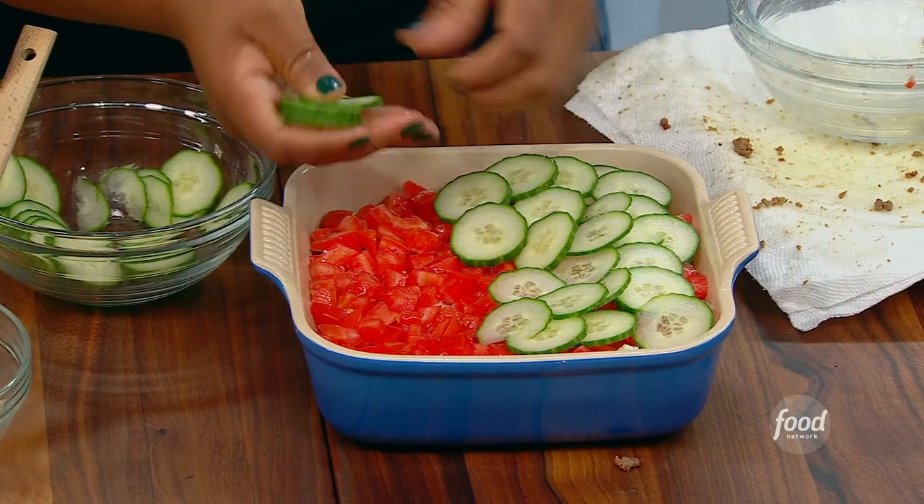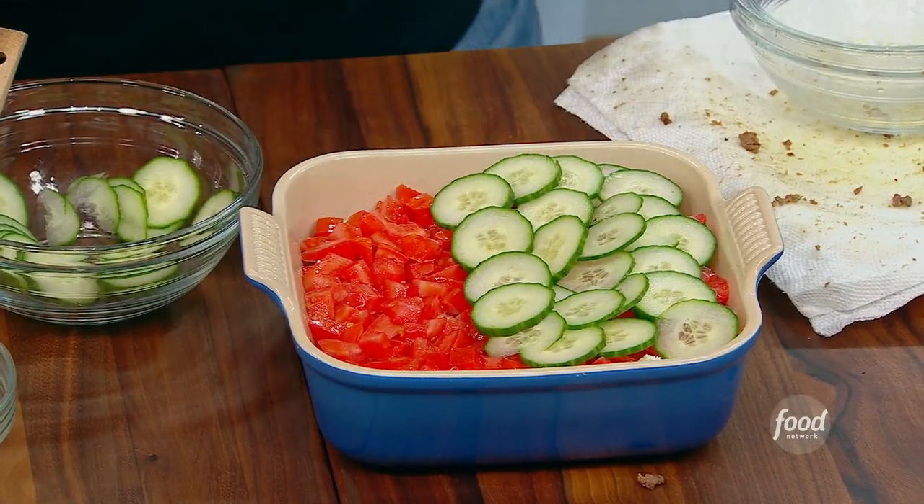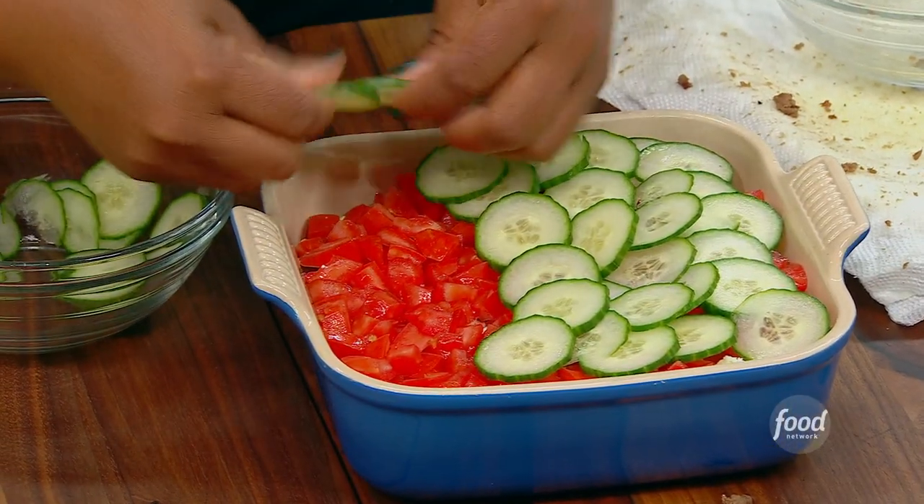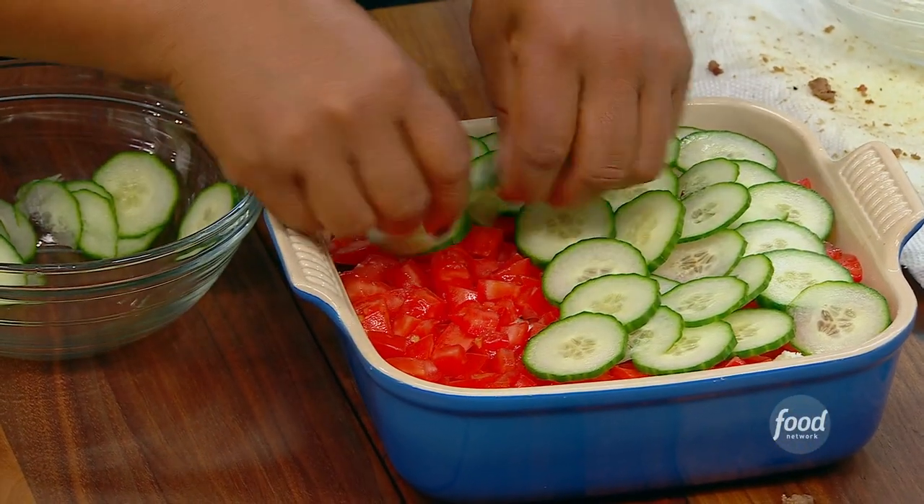I'll put it out on the table and it's just kind of like, get your pita pocket and fill it up. But I'm going to serve this with some chips. Just make sure you can get it on your chip and have all the flavors involved.